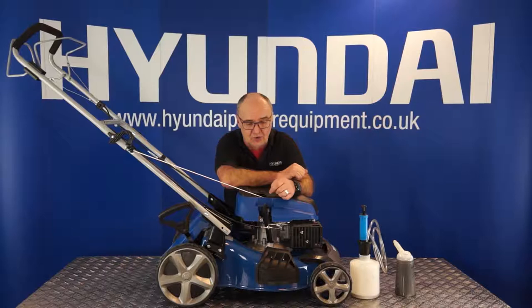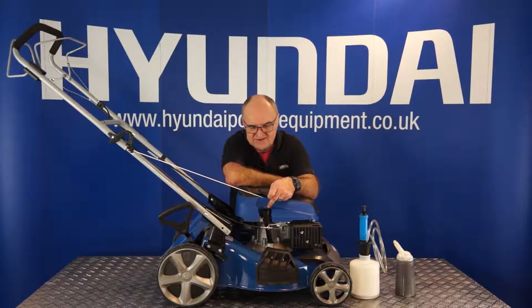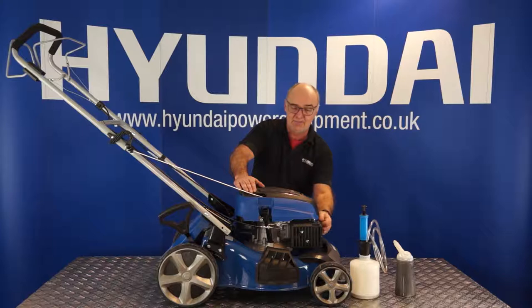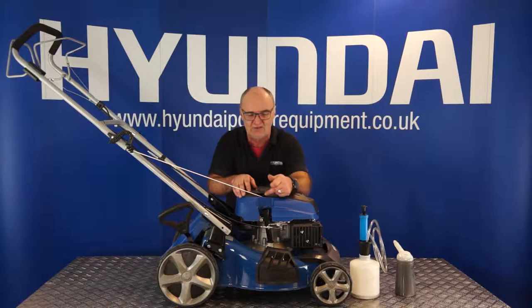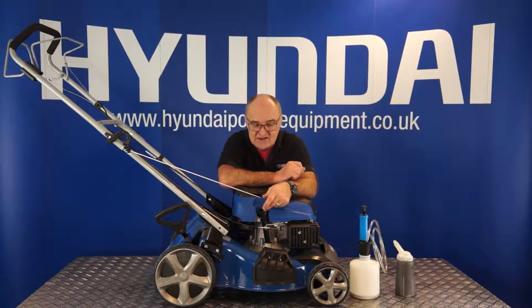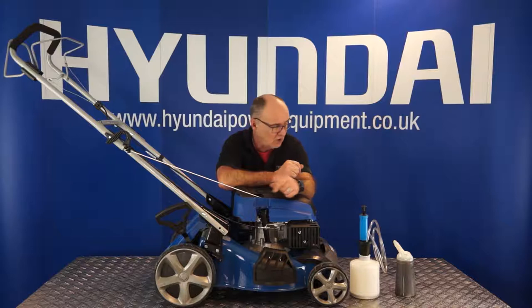Now I'll move on to changing the engine oil. The engine oil can be removed from this machine in two ways. The first method: remove the dipstick, and the engine oil comes out through the filler neck. First, run your lawnmower for maybe ten minutes to get the engine oil warm. Switch it off, remove the spark plug cap for safety so there's no way it can start if anything gets bumped. Then tip the lawnmower up and pour the engine oil out through the tube into a suitable container. It's probably best if there are two of you so one can hold the container under the filler neck. Pour the engine oil out until no more comes out — that's the engine oil drained.